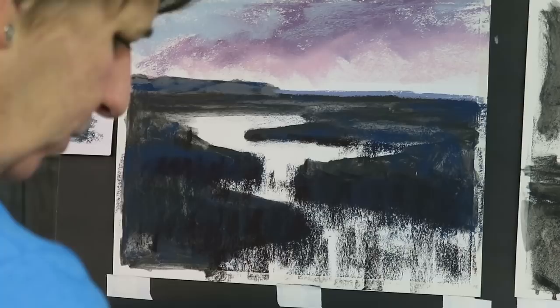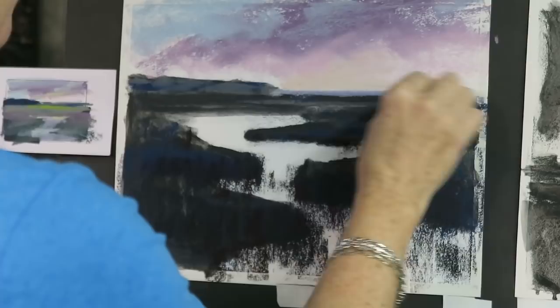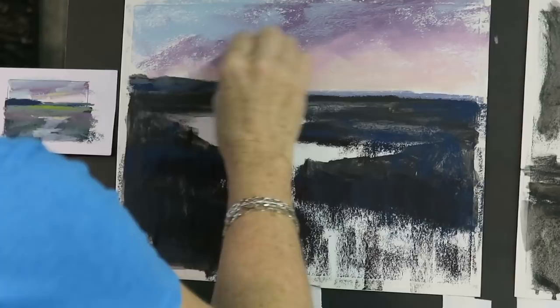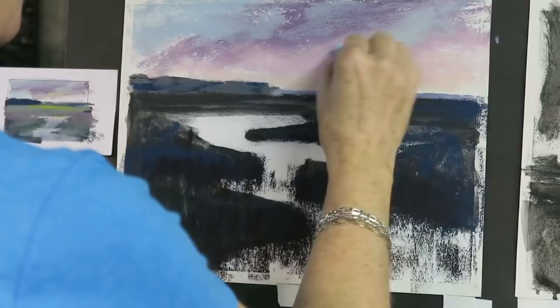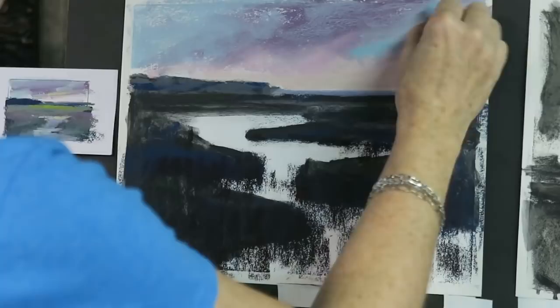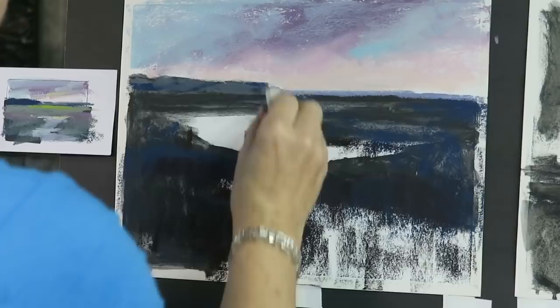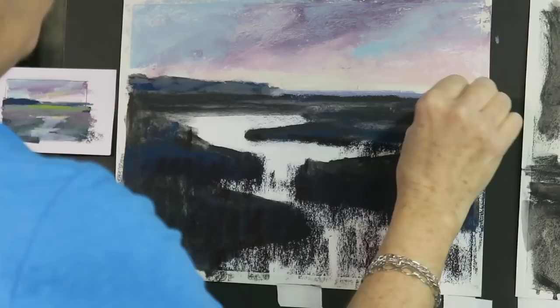As it goes down to the horizon it's going to get a bit lighter, so I'll add this lighter pink. Then finally when it comes down to the horizon, it gets a little bit warmer, so I'm sticking with the pink family and using a lighter warmer pink down at the horizon. I kind of like the idea that the sky is starting to turn blue - like there's a little bit of hope, a few breaks in the cloud cover - so I'm adding a nice warm turquoise blue to the sky. Then just a very pale yellow right at the horizon.